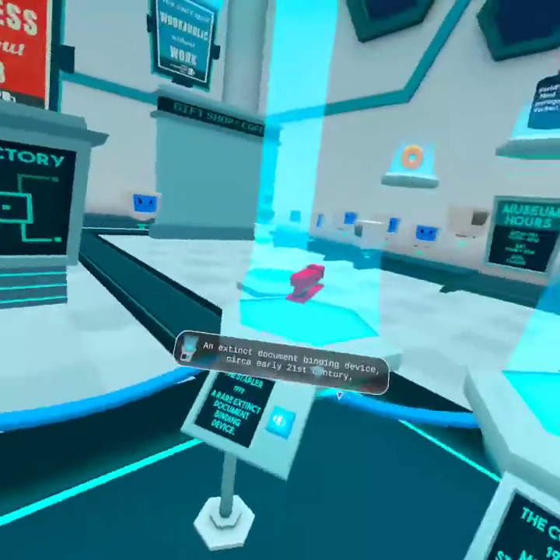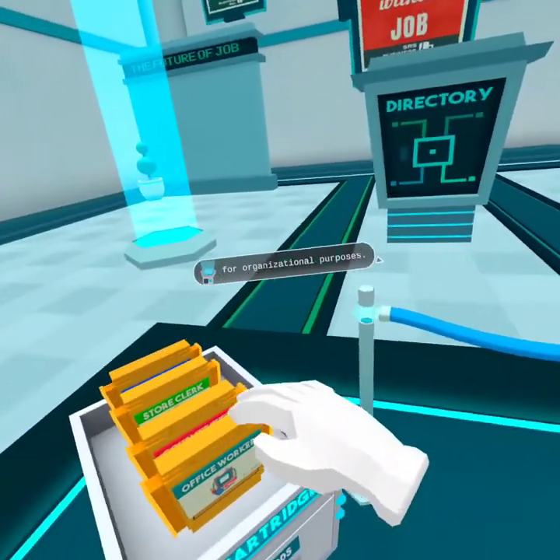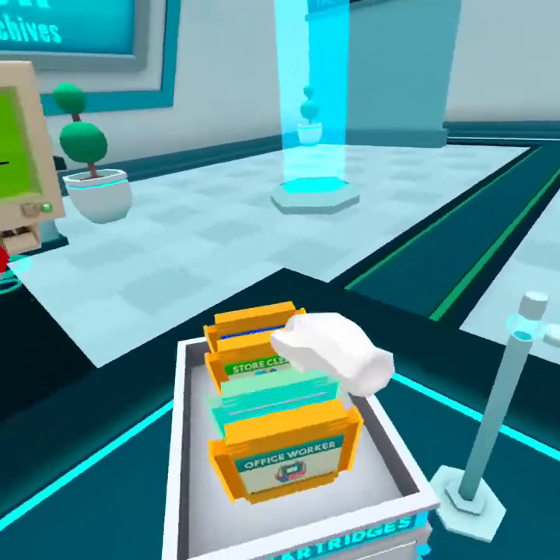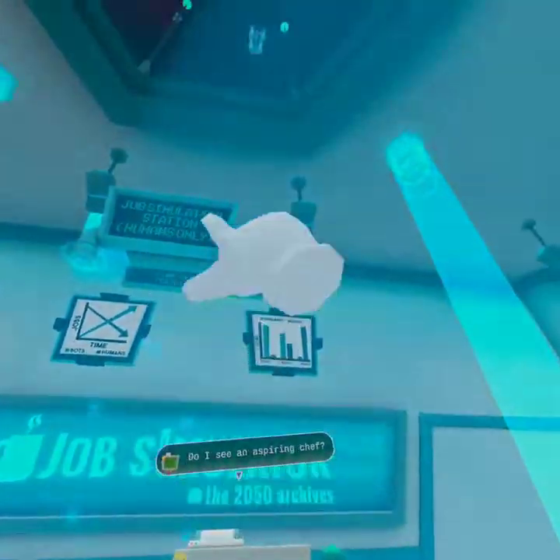The dappler — an extinct document binding device circa early 21st century, used to keep flattened tree remnants held together for organizational purposes. Hey guys, welcome back to Job Simulator. I'm in your kitchen. Do I feed an aspiring chef? I'm gonna play some Gourmet Chef.